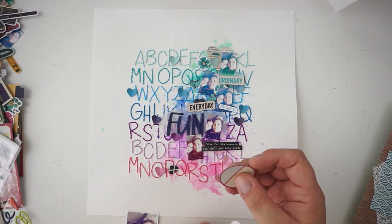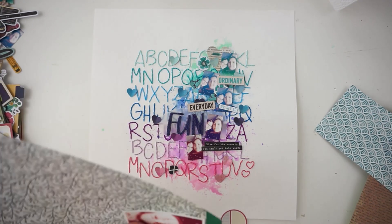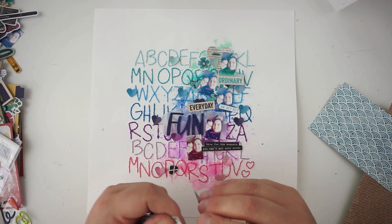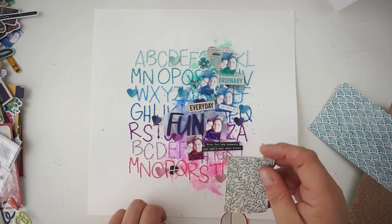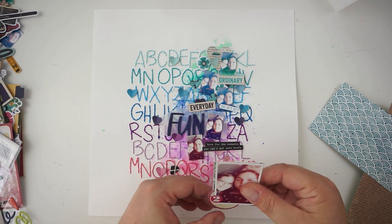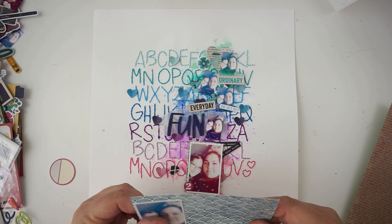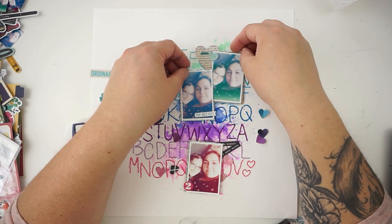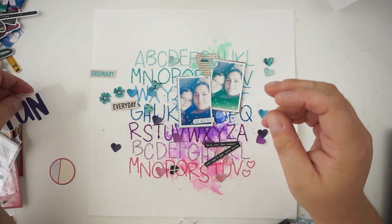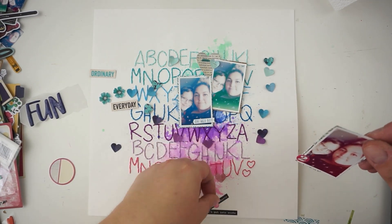I played with some epoxy puffy stickers and was thinking about adding the word 'fun' on top of a piece of vellum I cut out. I believe the paper is called 'Beyond Words' or something like that — it's a cut-apart sheet and I fuzzy-cut some of the little sayings out, some random bits and pieces I wanted to place on the layout. You can see I added some pattern paper behind the pictures and I'm still playing around and not sure about the placement.